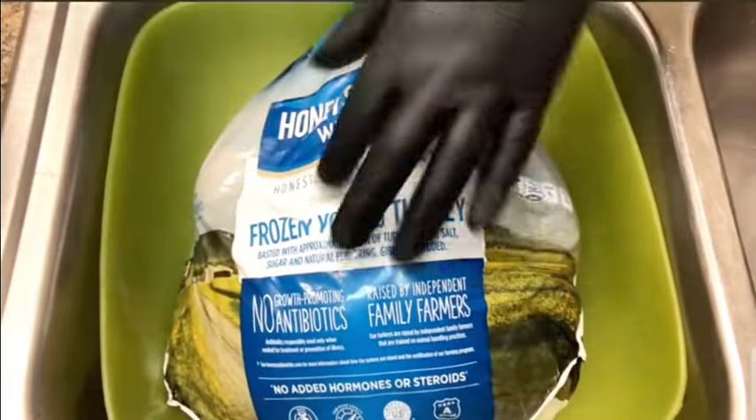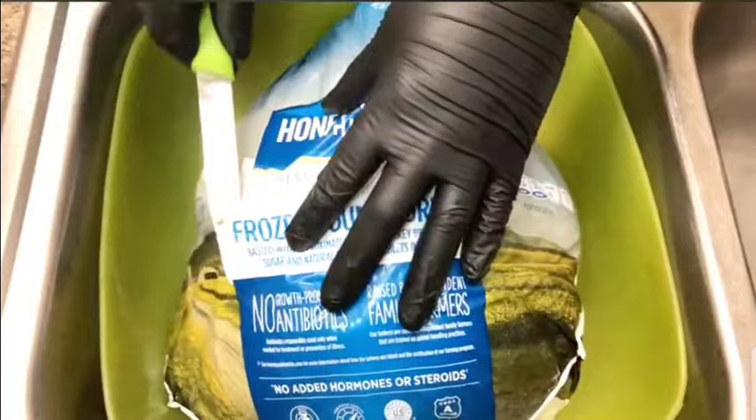Now we're going to show you how to clean it. First we're going to open the packet. And we were lucky to get this because it was already defrosted, so we didn't have to wait overnight for it to thaw. So we already have it there.